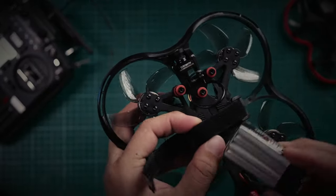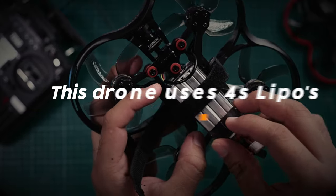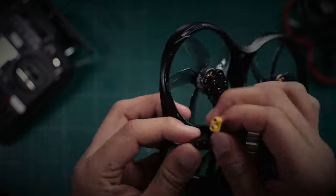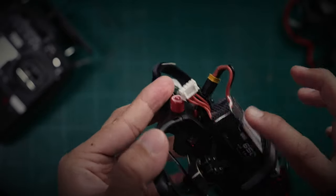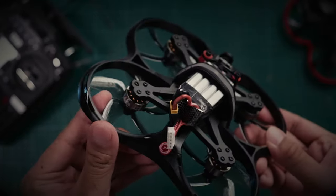There is one thing that really bugs me about this drone and it's the wire for the battery pack — I find it somewhat not well placed. When I have a battery plugged in, I can hardly get the wires to properly fit at times. My only workaround is to plug in the wire first and then strap the battery, and even then it can really get hard to fit the battery in.